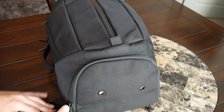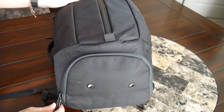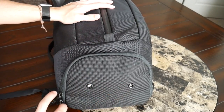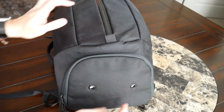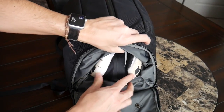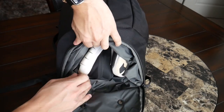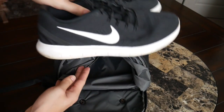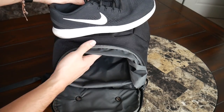I really like that a nice shoe compartment has been included, especially considering this is positioned as a gym bag for the working professional. The shoe compartment has two air holes to provide ventilation so sweaty shoes or wet clothes can air out and prevent the compartment from getting smelly. Currently I have my Nike Free Runs in here — I'm an 11.5 shoe size and they fit very comfortably with a little bit of leftover space. A size 12 should still be fine.